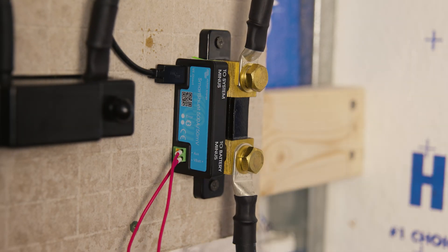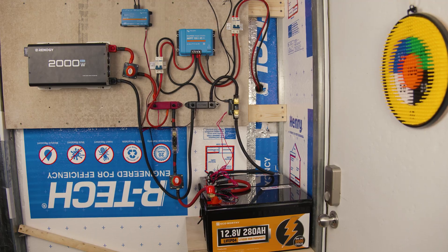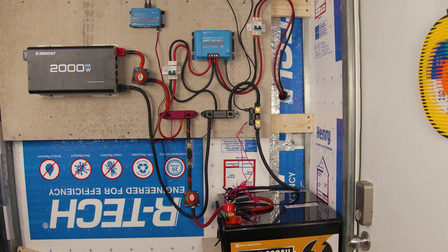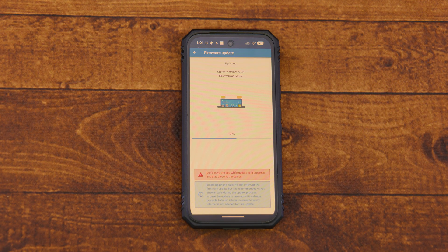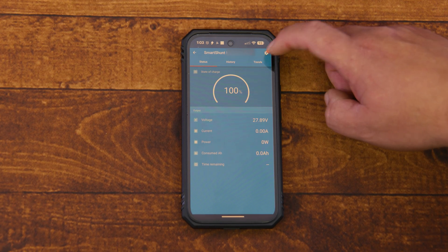Before turning on our system, we want to go into the app and enter the correct parameters for our particular system. We do this now while the battery or battery bank is still at 100% charge. You can either scan the QR code on your device or download the Victron Connect app. With Bluetooth on, pair to the device — it will ask for a PIN, usually six zeros in a row. The first thing it will ask is to update the device firmware; go ahead and do that. In some cases you may need to do this more than once. Once updated, go back into the smart shunt settings.